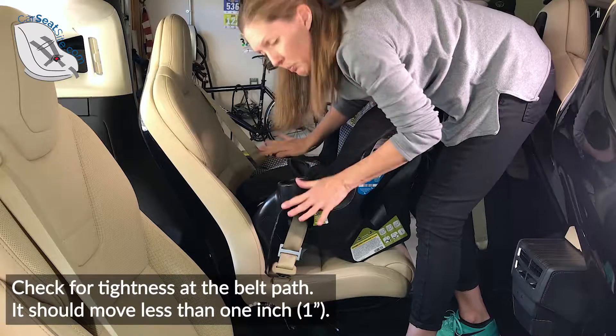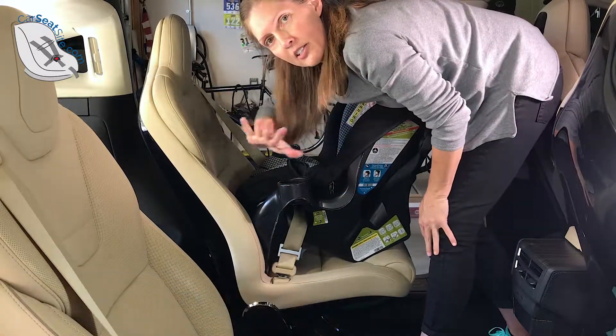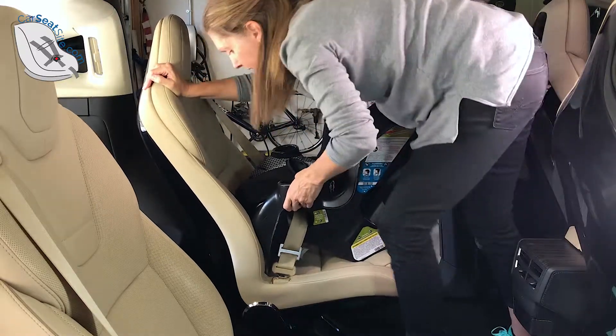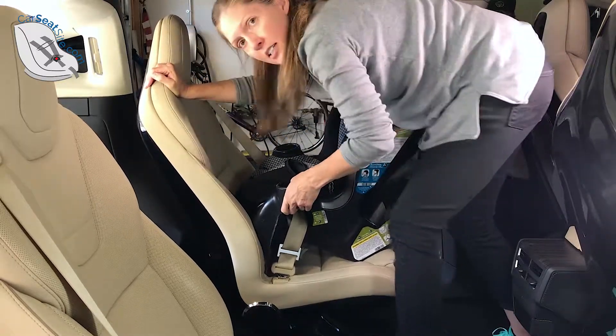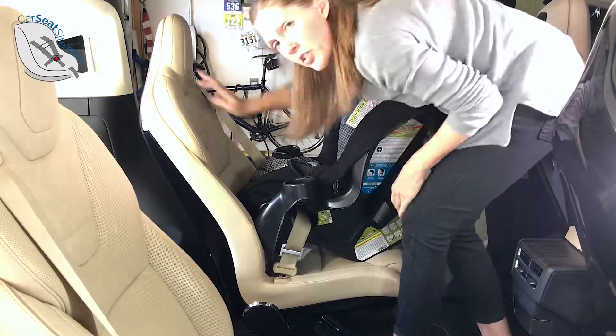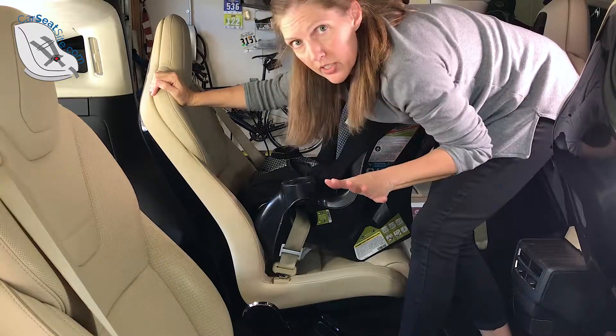Grab the car seat at the belt path and use your non-dominant hand. I'm right-handed, so I'm going to grab with my left hand, and I'm going to pull side to side — left and right — and then front and back. We want the car seat to move an inch or less, preferably less than an inch.